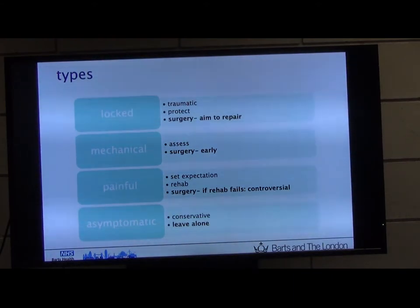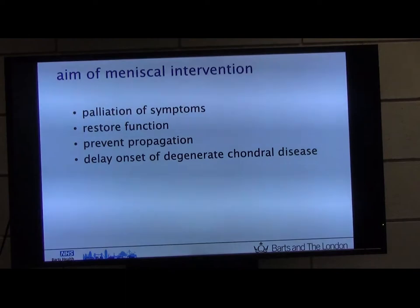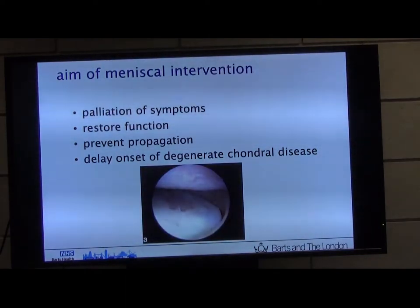I had a patient in his 50s — a GB age-group triathlete — with clear mechanical locking and grade 2 to 3 cartilage changes. We had a thorough discussion about possible exacerbation of symptoms, which should definitely feature in any consent for an arthroscopy. He ended up with a massive increase in pain after surgery — I'd removed the locking but his pain went up. He eventually went on to have a unicompartmental replacement. If patients are asymptomatic, leave them alone. The aims of surgery are to palliate symptoms, restore function, prevent the tear from propagating, and delay degenerative change — joint stability, congruency, articular pressure, lubrication, nutrition all come into play.